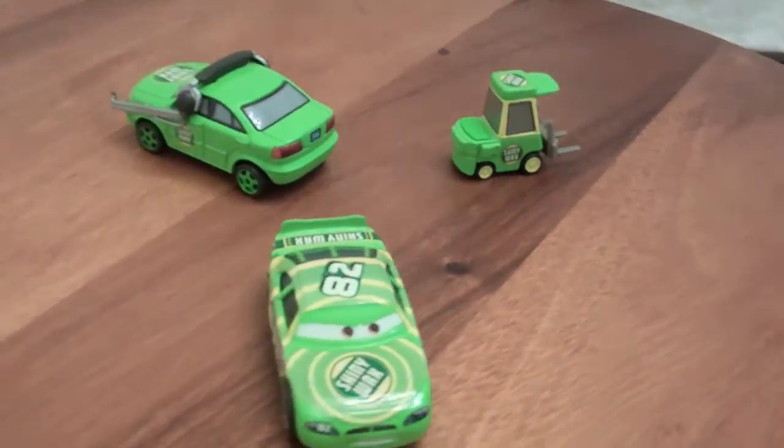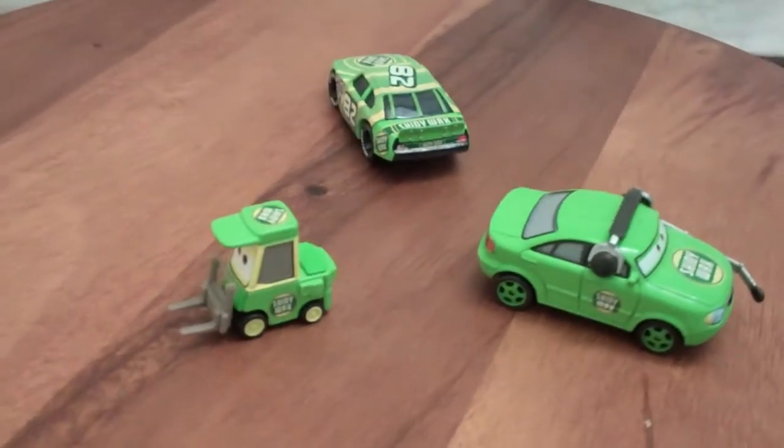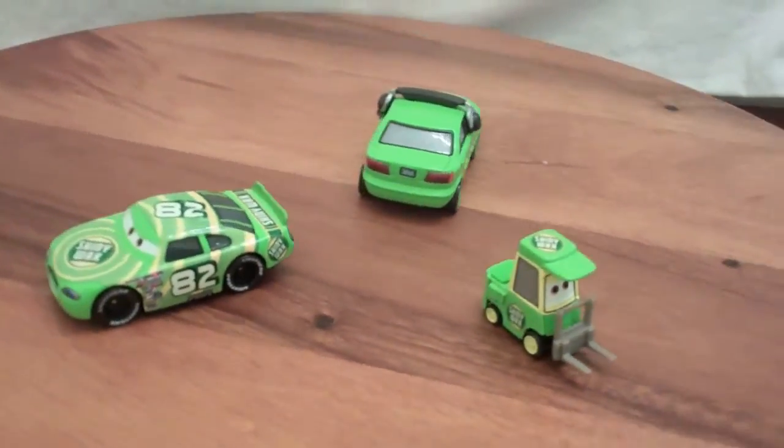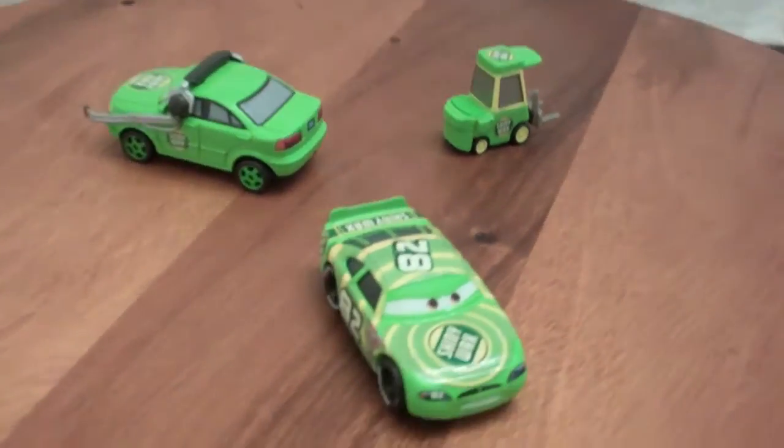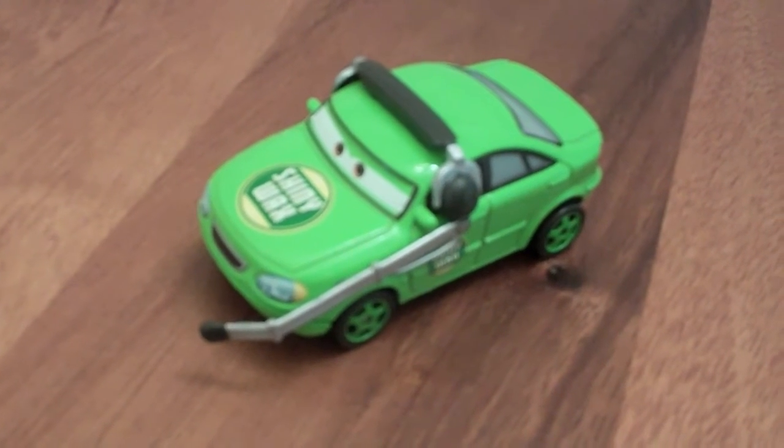These cars are all 1:55 scale die-casts made by Mattel and are all custom painted. Senior Trax's headset is made of plastic and not removable.